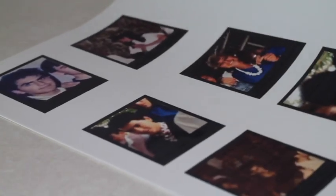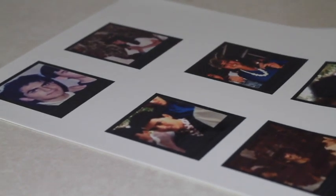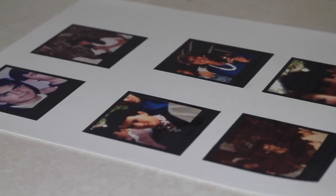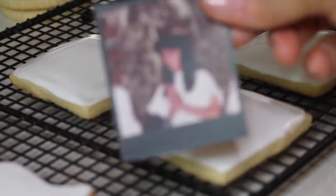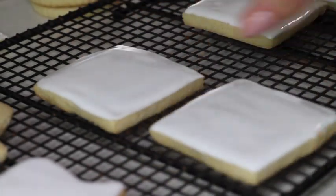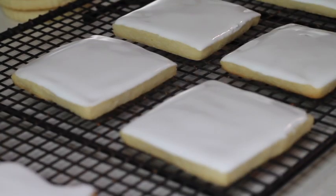For this project I printed some edible pictures of my classmates from my high school years, and I'm going to put them on some cookies. For the images, I put them in a polaroid frame so they can look like pictures. When I put edible images on my cookies, I normally like to put the icing and let it seal for a little bit, meanwhile I cut out my pictures.